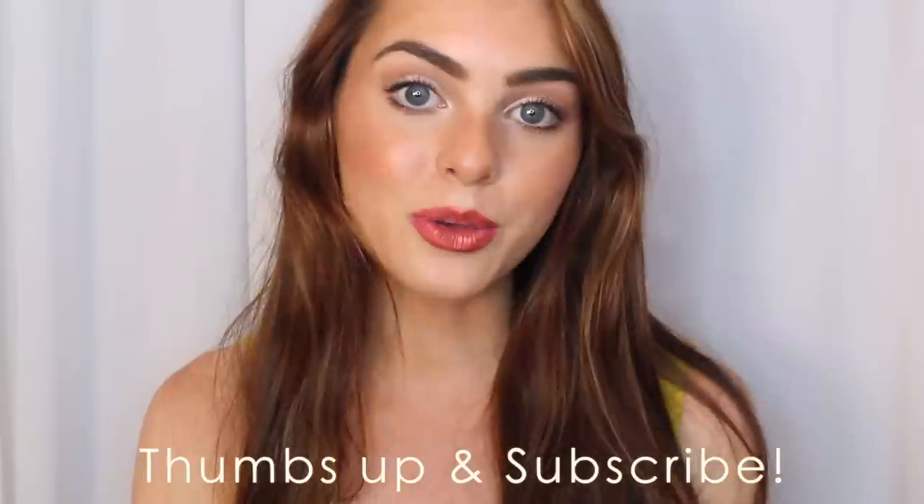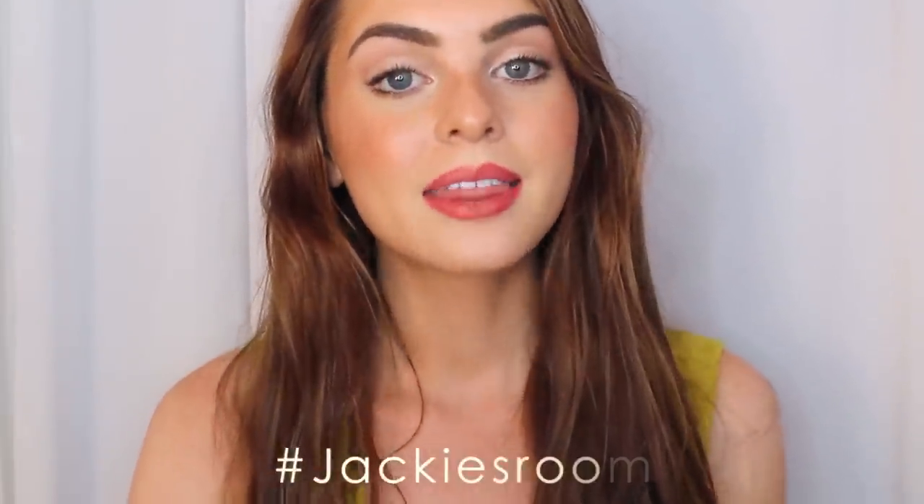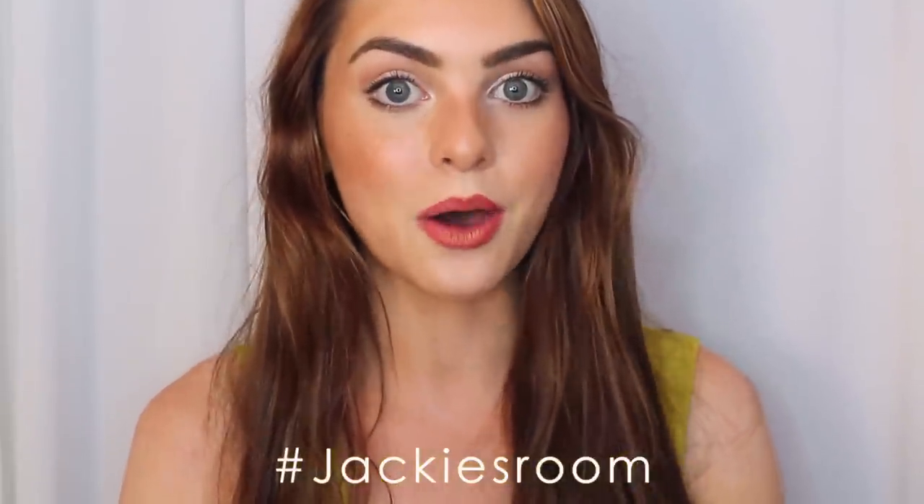Thanks for watching — I hope you guys enjoyed this video! If you did, please give it a thumbs up. Check out the description bar — I always have all of the songs, products used, and my social media links, so follow me on Twitter, Tumblr, and Instagram. Send me your questions — I'm finally doing my Jackie's Room series and filming my first one this weekend. Burke will be joining me for part of it, so if you have questions from a guy's perspective, ask me on Tumblr, Twitter, or in the comments below. I'll see you in my next video!